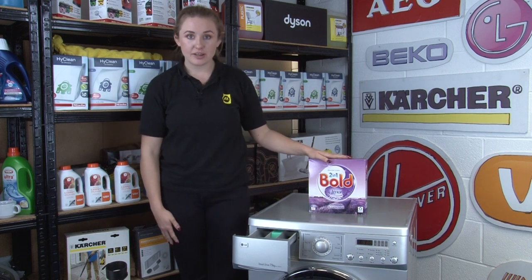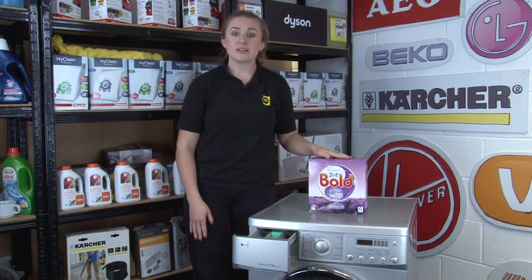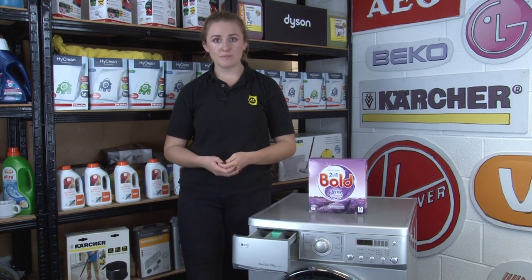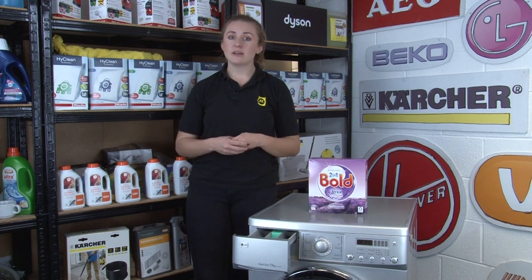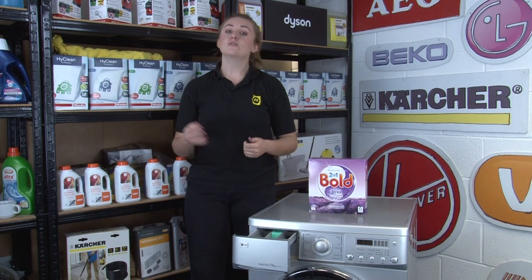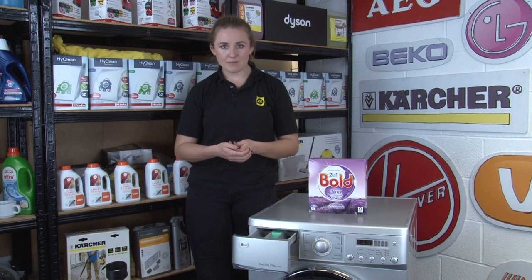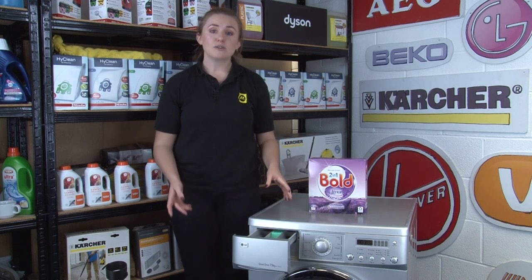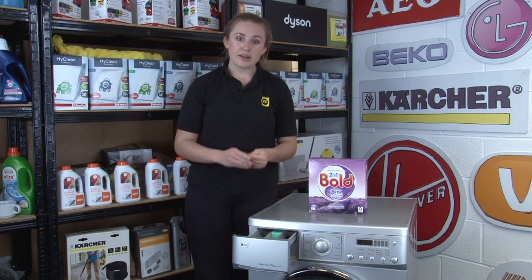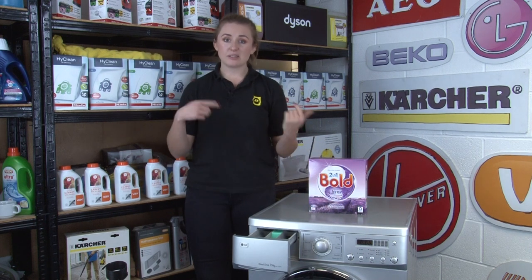Avoid using too much detergent in your washing machine as it's bad for a number of different reasons. Firstly, too much detergent is a pollutant, so it affects the environment, but it also won't actually make your clothes any cleaner. In fact it could do the opposite, as too much detergent may not dissolve properly and could leave residue on your clothes. Not only that, but the more detergent you use, the more you'll be buying, so it's not really efficient money-wise either. Too much detergent can also affect the internal parts of your washing machine as it can foam up, causing an overfilling error code, meaning that you'll have to reset your machine and restart the cycle.